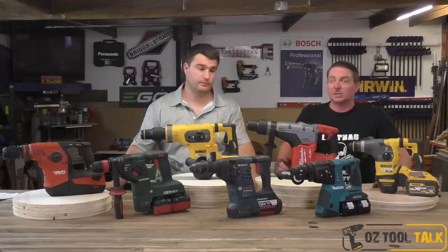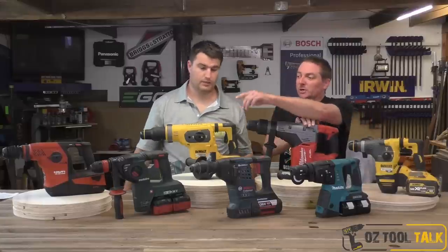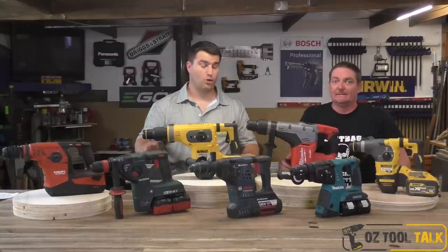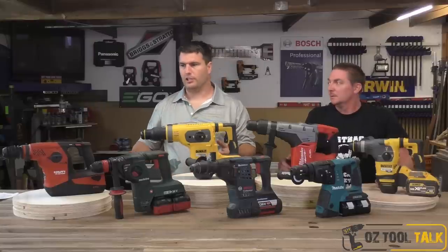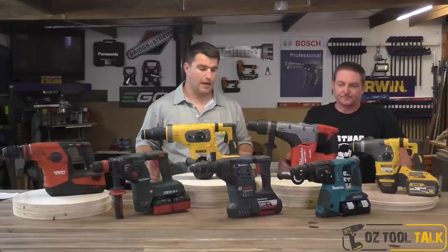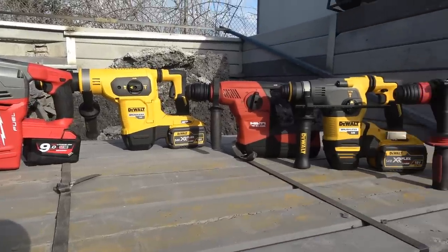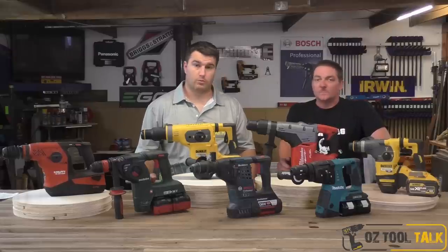G'day guys, we have got an absolute crackerjack comparison for you tonight. We've got DeWalt, Milwaukee, Makita, Bosch, Metabo, and Hilti. We have a second DeWalt because this is a max and a plus comparison. This test is about finding out what the best drill is if you're the type of person who has to drill a lot of holes in concrete — not for the occasional anchor, but for the guys who do it all day and want the best of the best. We're going to be doing holes in hard concrete, a bit of chipping, run time tests, and telling you all the specs.